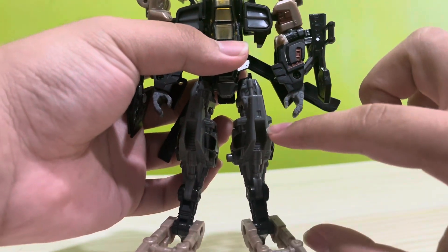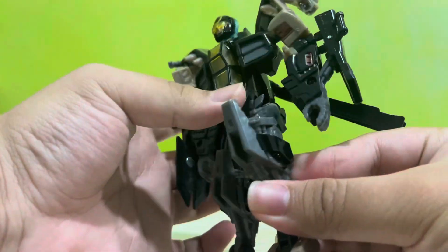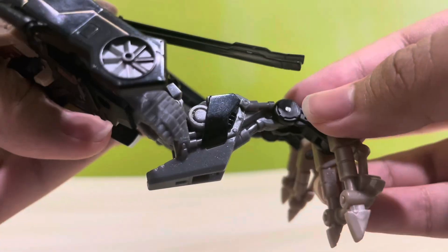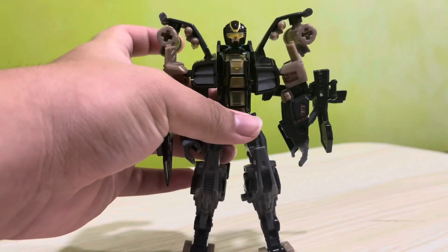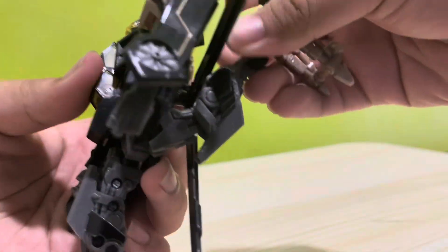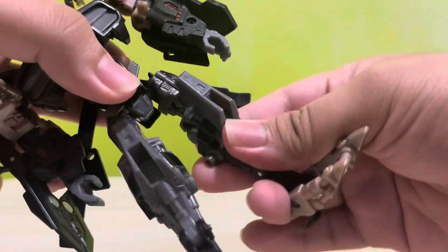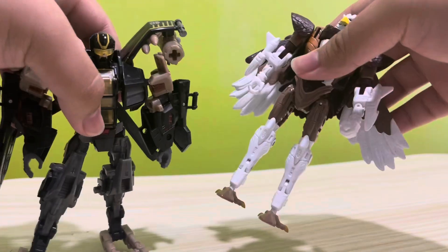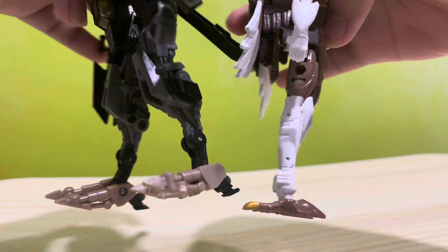The ratio of thigh to calf is horrendous, making the 90 degree knee bend barely noticeable. The hinge in the middle of the calf gives you the choice of chicken legs if you want. The legs also go out and back quite far, and the thigh swivel and up-and-down toe bend together remind me of the Kingdom Airazor's leg conversion.